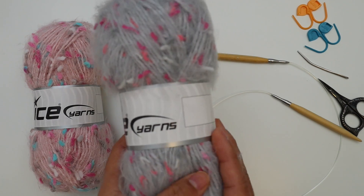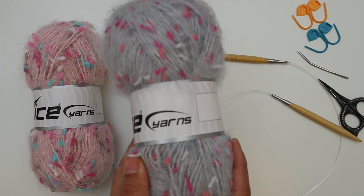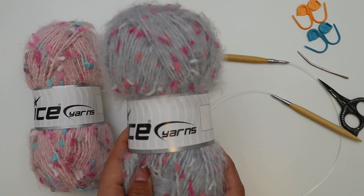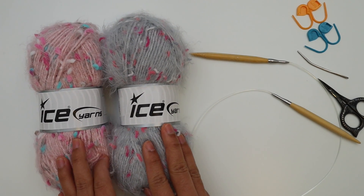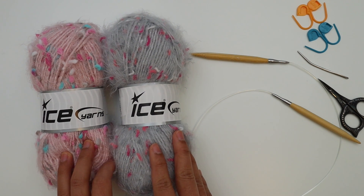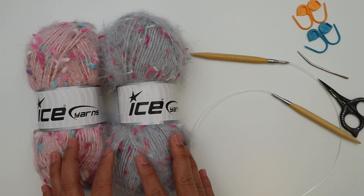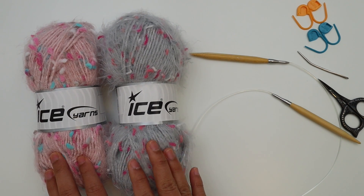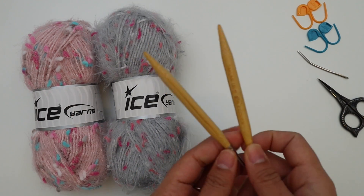For Color B I use about 130 yards, so one ball will be enough. You can substitute yarn as well, but keep in mind your project will look different because this is very unique yarn and the yarn does most of the work for you to create a beautiful sweater dress. I'll put all the links to the material details in the description below — they have a lot of colors of this yarn, so definitely check it out.